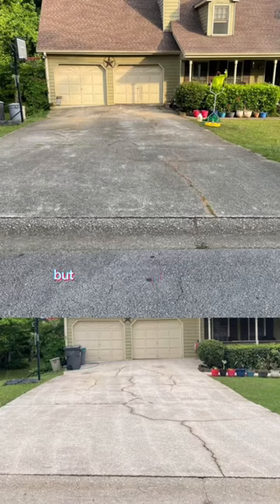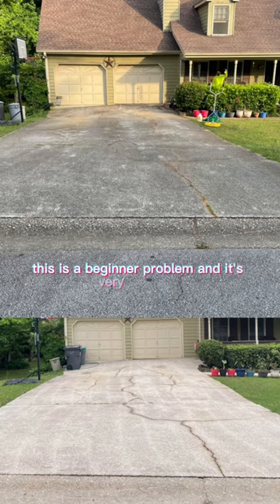So you want to get into pressure washing but you're scared of leaving tiger stripes on the driveway. This is a beginner problem and it's very common. Today's video I'm going to show you how to prevent this and how to fix it if it happens to you.